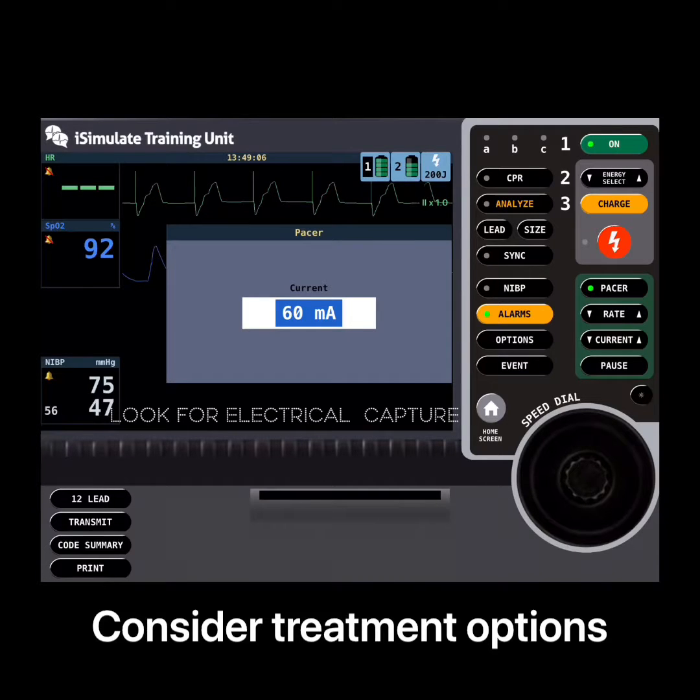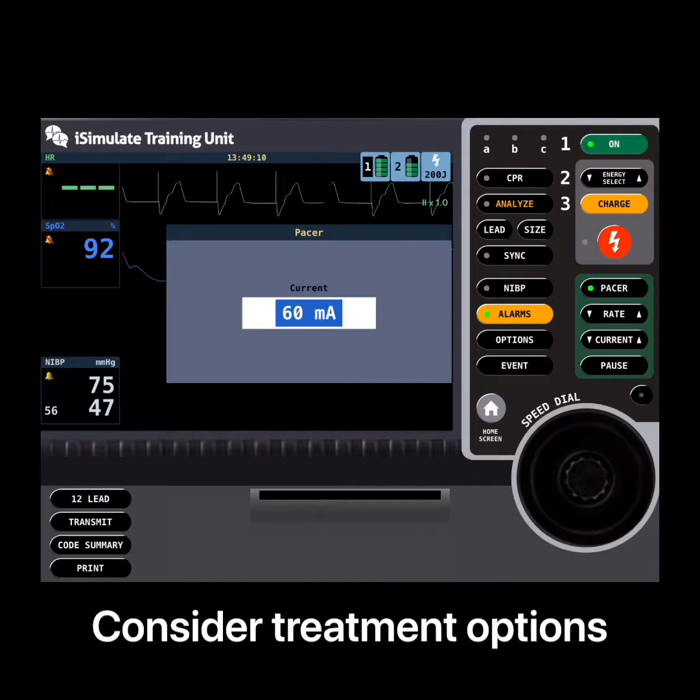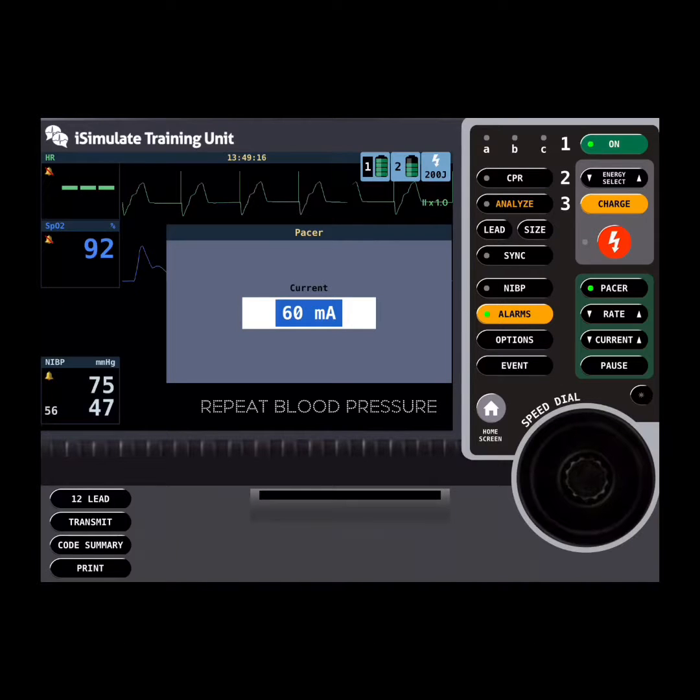Life was starting to get better and the patient was starting to improve. The next logical thing for them was to, again, go back and repeat that blood pressure, and you'll see them doing that on the screen. They're starting now to talk to the patient, who's beginning to wake up again.